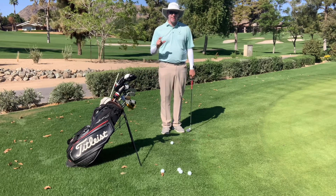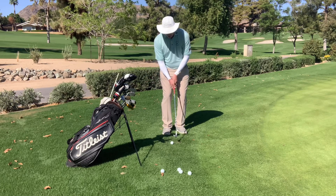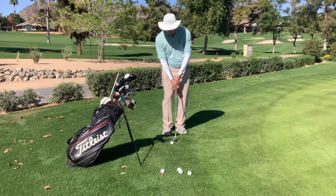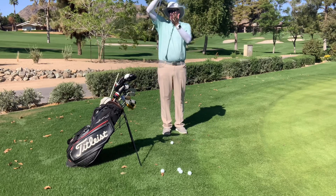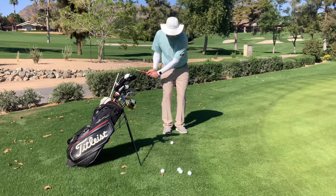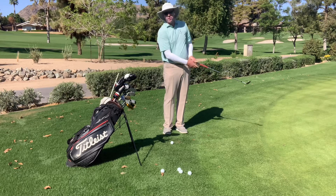The idea I want to share with you here today is to make sure that you get the club to come back to neutral. When the club comes back to neutral, it's able to not dig into the ground so much, because the club is coming down to the bottom of its circle and then coming back up. So if it can come down back to neutral, meaning that the club is straight up and down, it'll more just brush the grass and come back up.